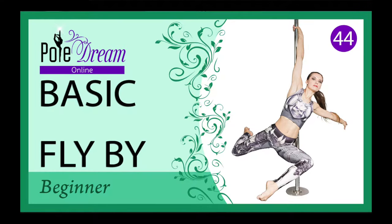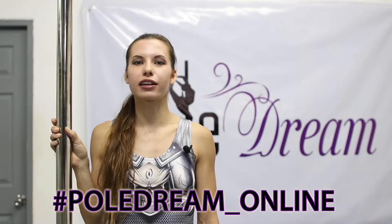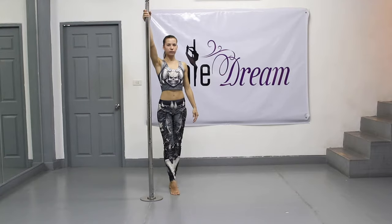Hello, my friends! Today we are going to discuss the technique of flyby. If this trick comes to you, share your results on Instagram using the hashtag BoldreamOnline. Let's divide the study of the basic flyby into steps for convenience.